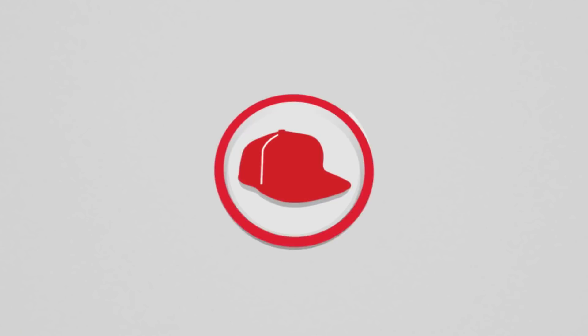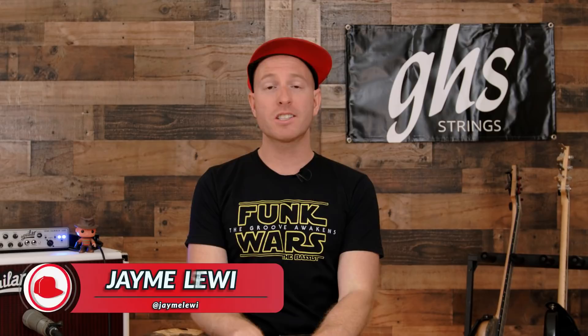Before we get going, I just want to say a special thank you to GHS Strings for making this video possible. They've been manufacturing killer bass strings and guitar strings since 1964. I'll be using their balanced nickel strings on the bass that you'll be hearing today, so make sure you go check them out at ghsstrings.com.